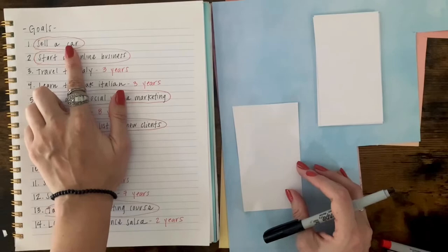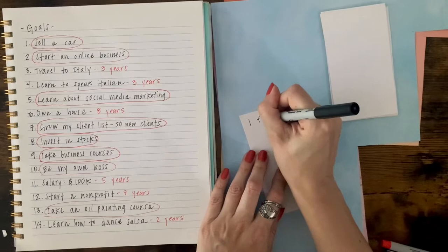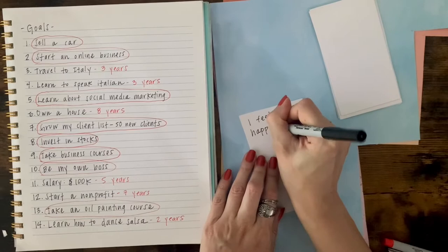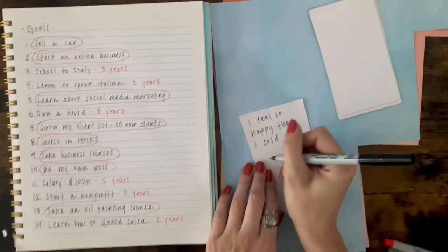We're going to write down each goal that you circled as an I feel statement. For example, my first goal on my list is to sell a car, and I'm going to write down the statement as if I have already sold the car and how I felt about it. I wrote that I felt happy after selling the car. But you can use other words like content, excited, or accomplished — and you want to do that with every single goal that you circled.